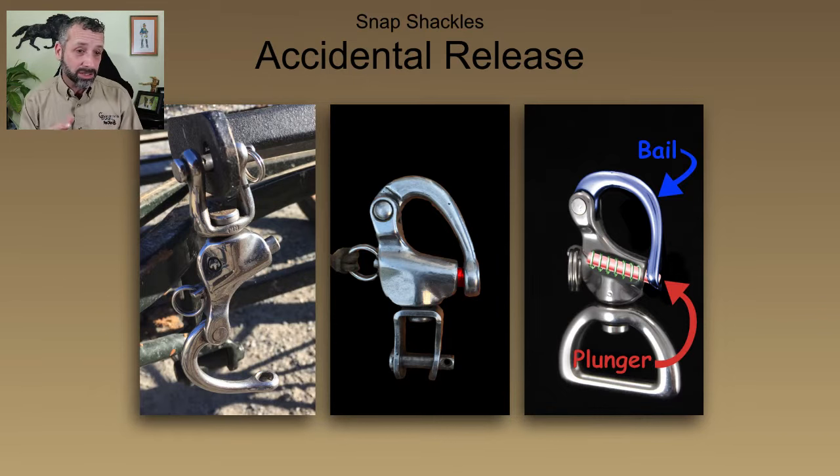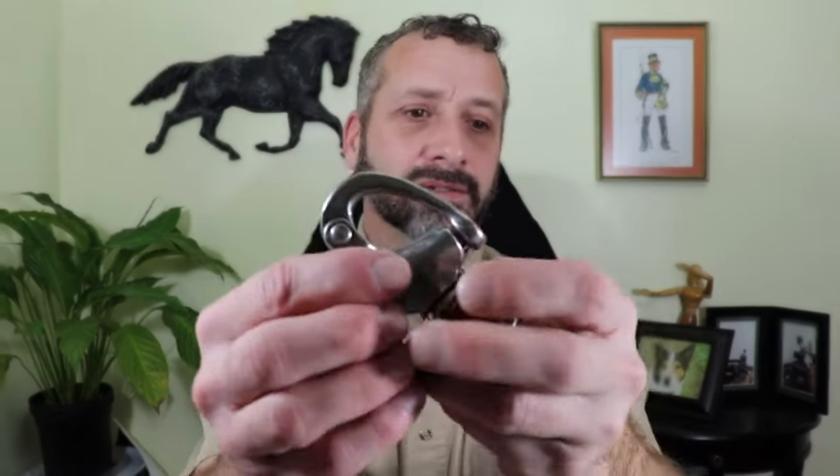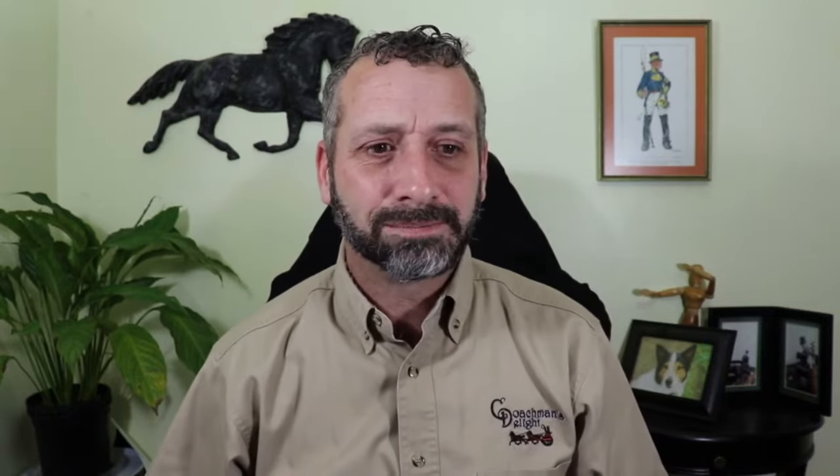We can see here in these pictures a damaged snap shackle from being left open on the carriage. I highlighted in red the plunger and you can see right through the snap shackle into the plunger — there's a little gap. If you've got a damaged snap shackle, that snap shackle is absolutely not going to work the way it was designed to work. It's almost a scientific little piece of hardware.